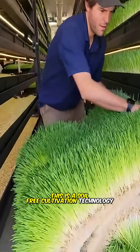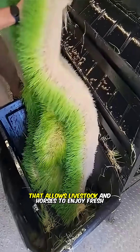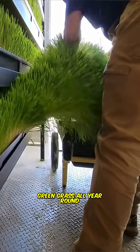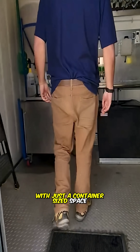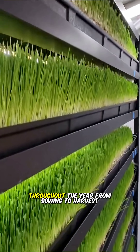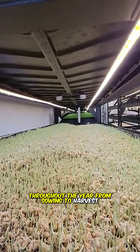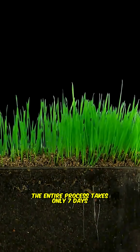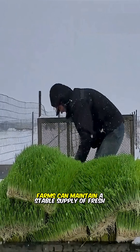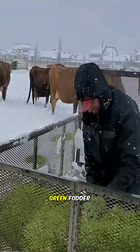This is a soil-free cultivation technology that allows livestock and horses to enjoy fresh green grass all year round. With just a container-sized space, farmers can produce animal feed continuously throughout the year. From sowing to harvest, the entire process takes only seven days. Even during harsh winter conditions, farms can maintain a stable supply of fresh green fodder.